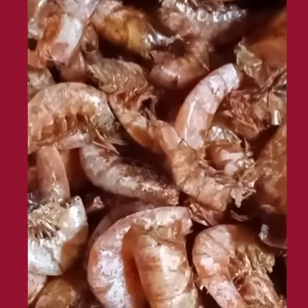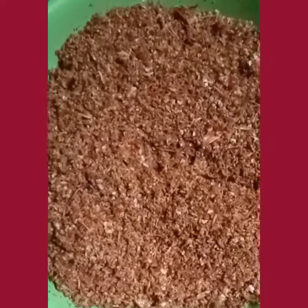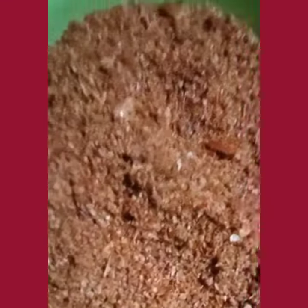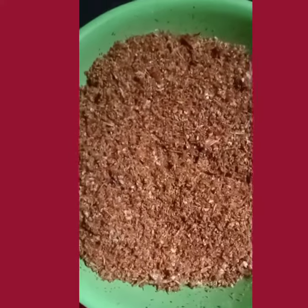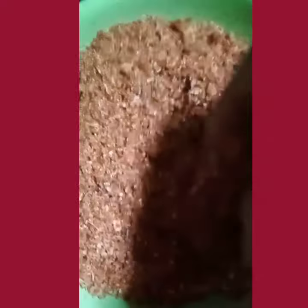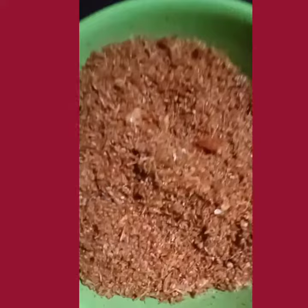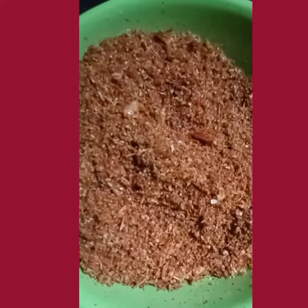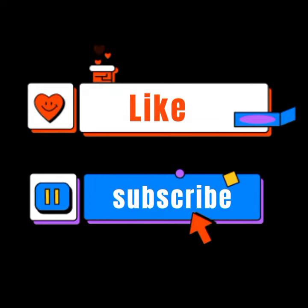Here is the end result of my blending the heads. After blending, you can store in an airtight container and use as seasoning for your soups, your stews, your sauces, your beans, your porridge — whatever. It's a good seasoning, you'll thank me for this.